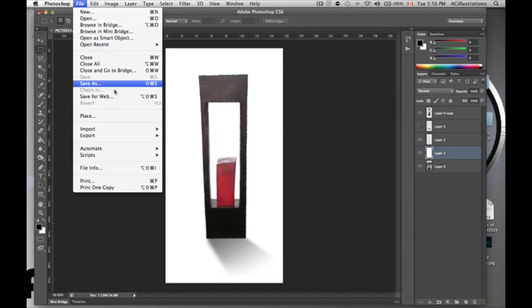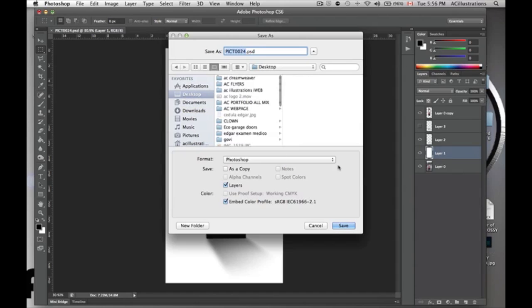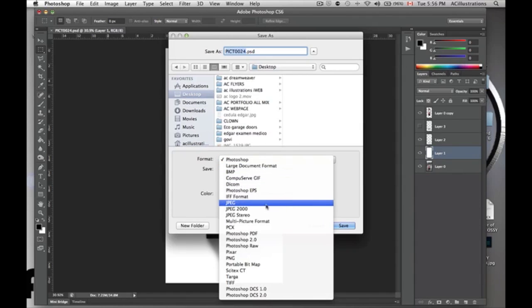You can just straight up save it as a JPEG. So you go to Save As — don't use Save, use Save As. You want to choose where to save it, so that's the desktop. Then you're going to choose JPEG right from here. You click on the arrow and select JPEG, just this JPEG right here.